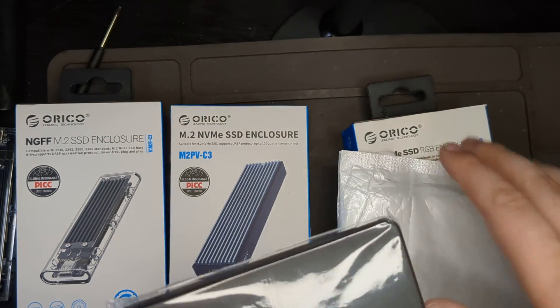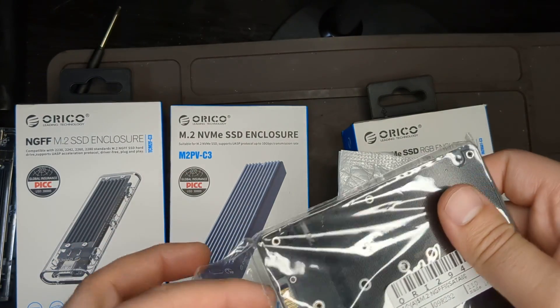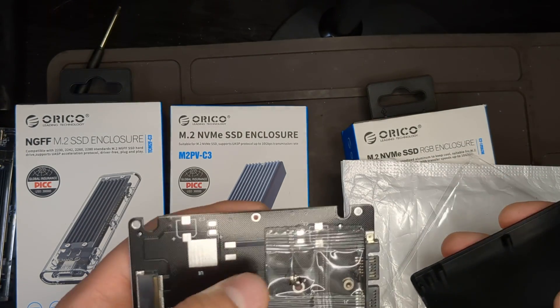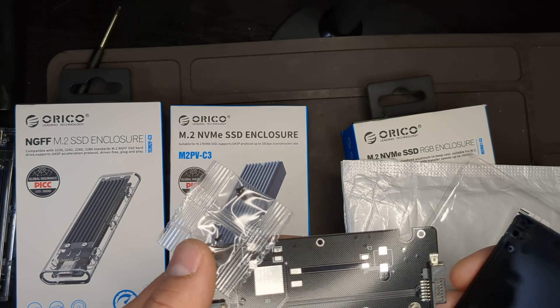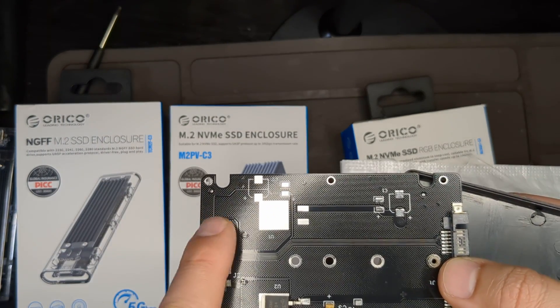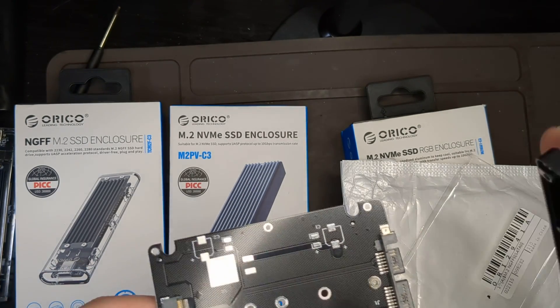There's also this, which is pretty cool — it's a 2.5-inch SATA drive adapter. When you open it up you can see it comes with little screws. It's an adapter for SATA M.2 drives so you can convert them to a 2.5-inch form factor.